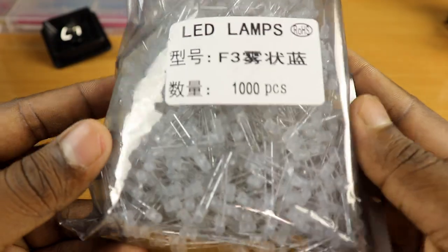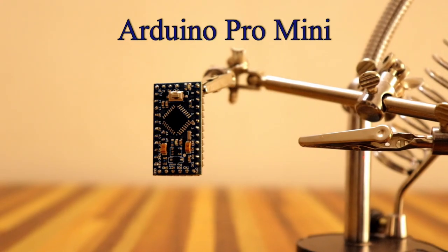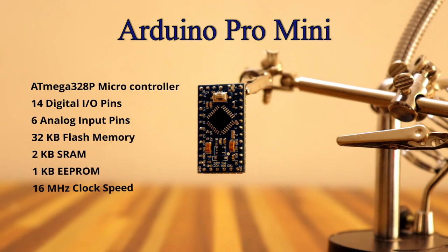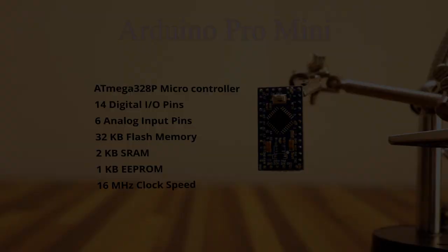I've picked up a pack of 1000 diffused LEDs, of which I will be using 512. We have to be able to control each of the LEDs independently — only then can we make interesting patterns. I'm going to use an Arduino Pro Mini microcontroller development board, but this board has only 21 IO pins. We can build a multiplexing circuit to drive all 512 LEDs through those 21 IO pins.